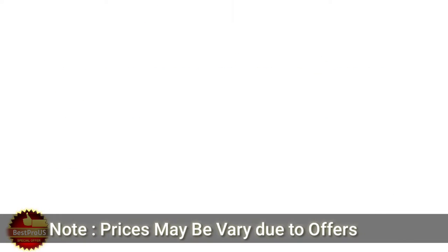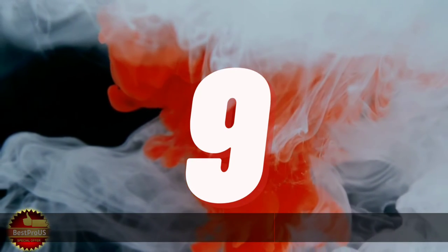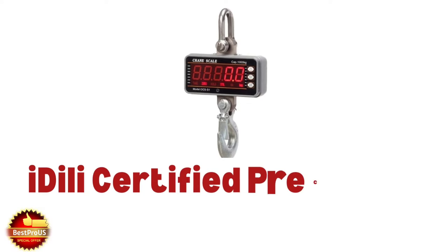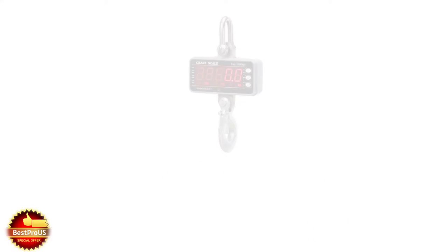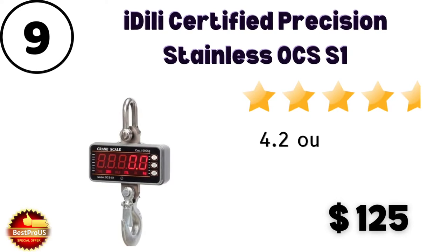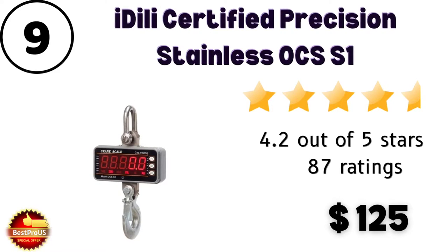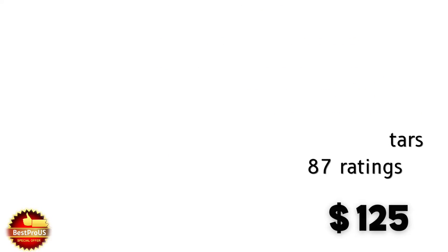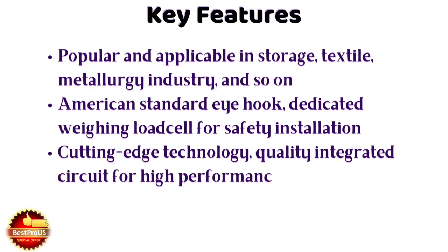Number 9 is iDeal Certified Precision Stainless OCS weight machine, which is priced at $125. Customer reviews and ratings: 4.2 out of 5 stars from 87 customers. There are some specifications you can watch here.